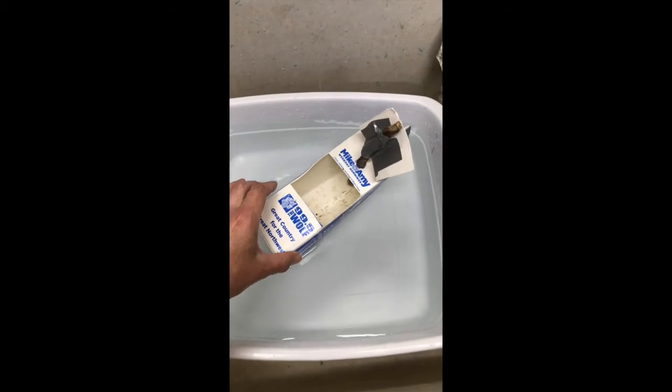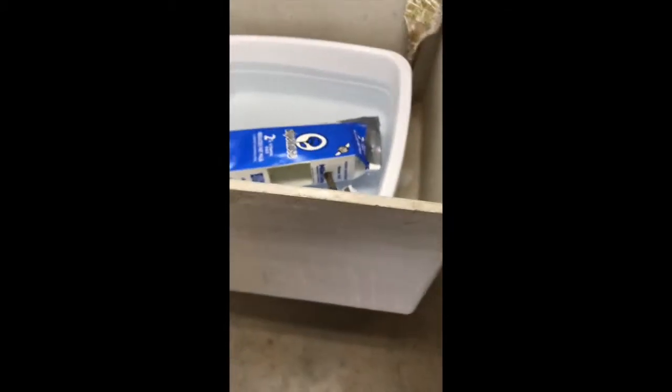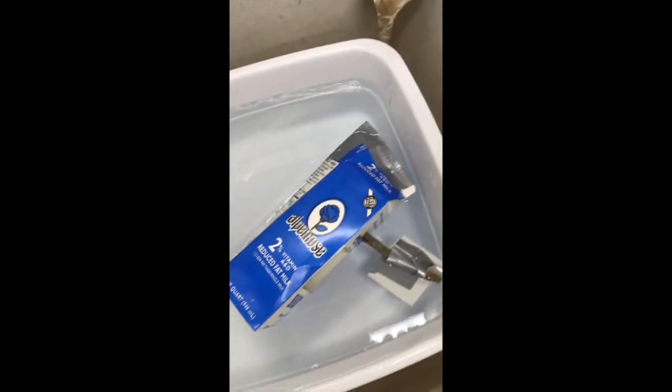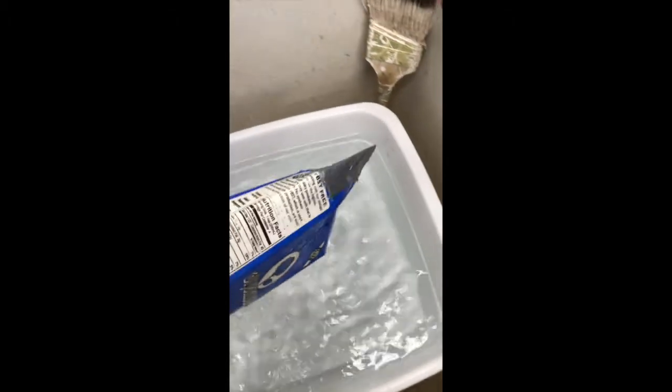Of course it floats — but there it goes, it capsized as soon as I tried to move it. So we need ballast. I'm going to take my handful of rocks... now it's full of water and starting to sink, so I'm going to put the rocks in it.